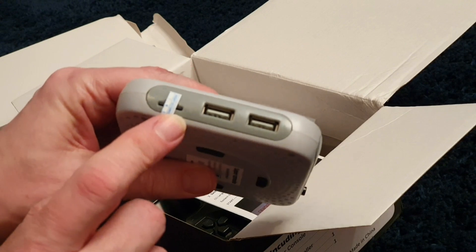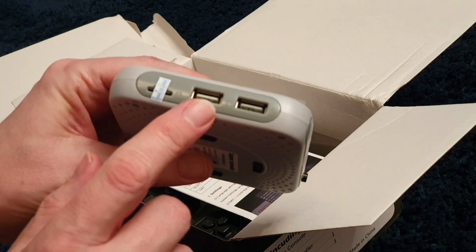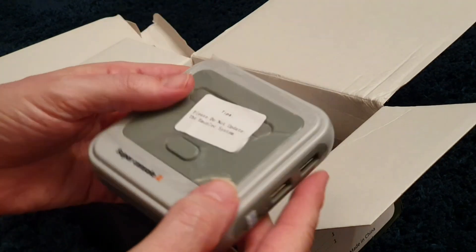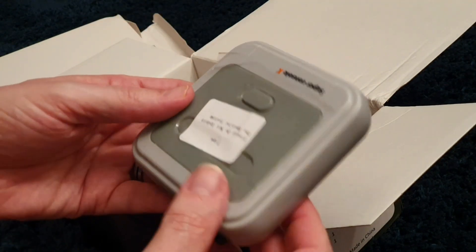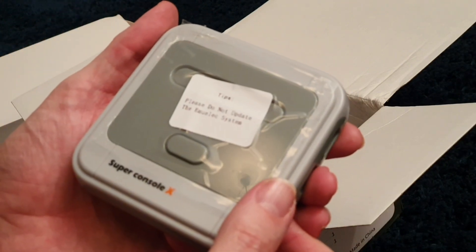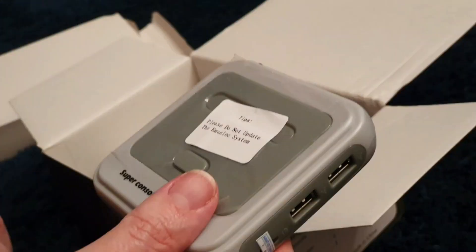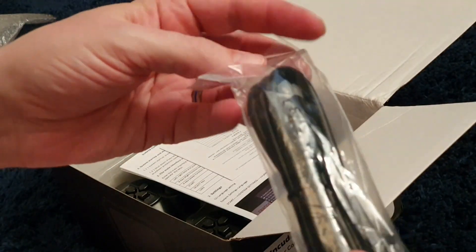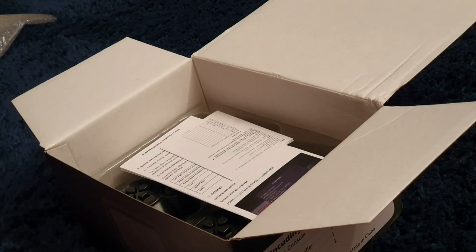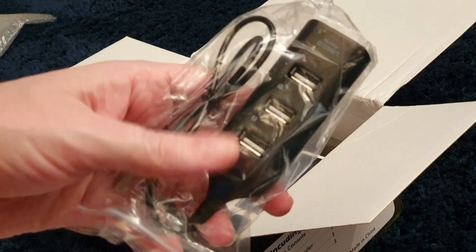There are vent holes underneath but I don't think they're adequate because there is no fan in this, and that's a concern of mine. That's your SD card and a couple of USB ports. This is the standard version so I think it's a 64 gig card — you can get a larger one with even more games, it's just crazy. We get a standard HDMI cable.